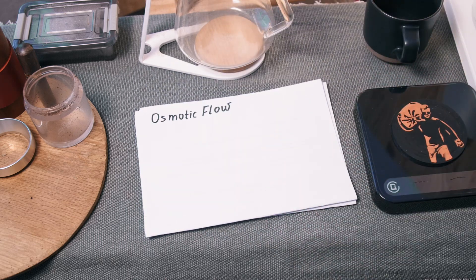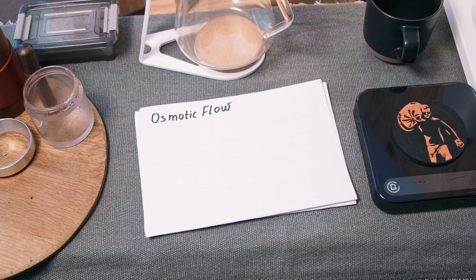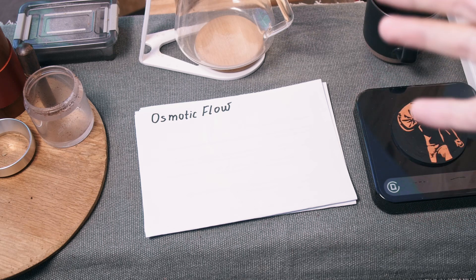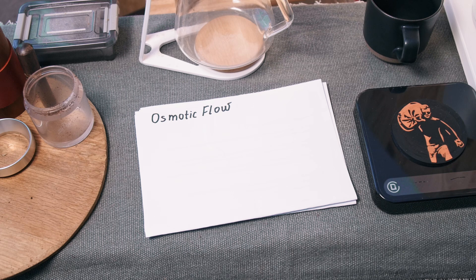Today we're talking about osmotic flow. It is the most stable and flexible brewing method for pour-over coffee. After watching this video you will know everything. I've been researching it for almost two years now, and here is the result — standardized and understandable. It works with any coffee, but I mostly use light roast. I've even brewed coffee from the World Championship using it, so it is reliable.